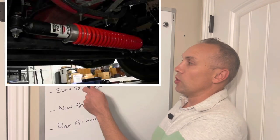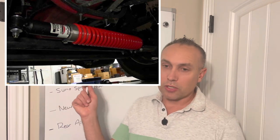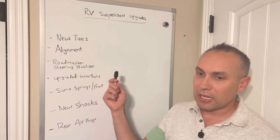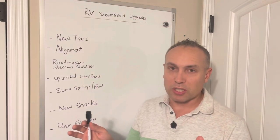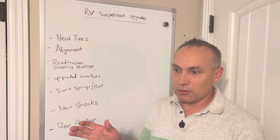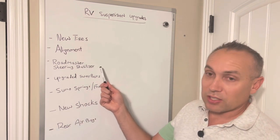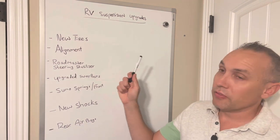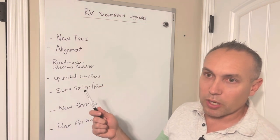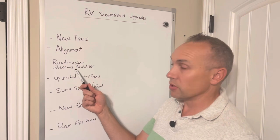One other thing I did was the Roadmaster steering stabilizer. I don't think you necessarily need the Roadmaster specifically — this one has a spring on it which may not be necessary — but you do want to upgrade the steering stabilizer because it's going to prevent those wheels from bouncing around side to side and help with the tracking of the vehicle. None of these options are really cheap: maybe a couple hundred bucks for the alignment, new tires can be expensive, and the steering stabilizer was a couple hundred dollars as well.